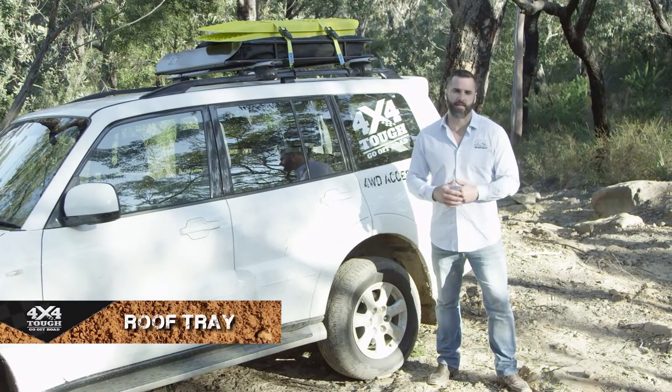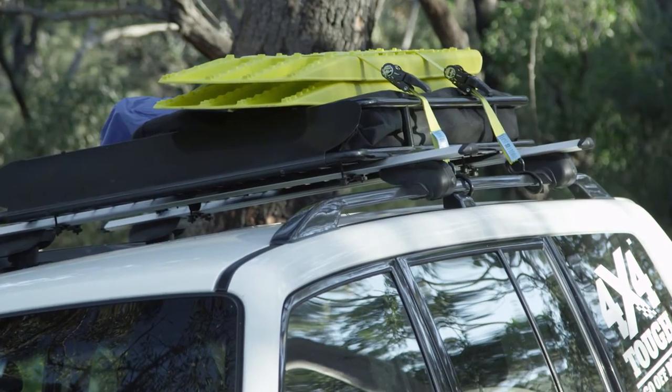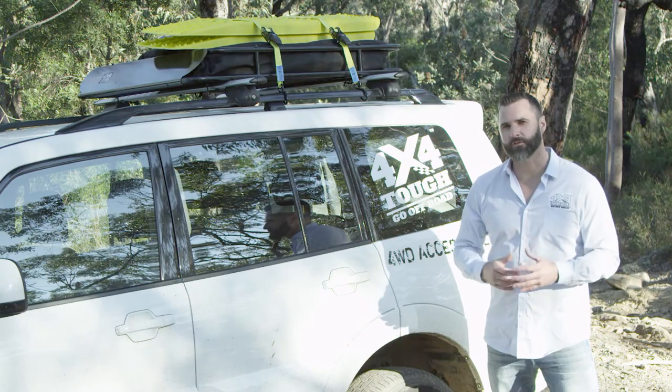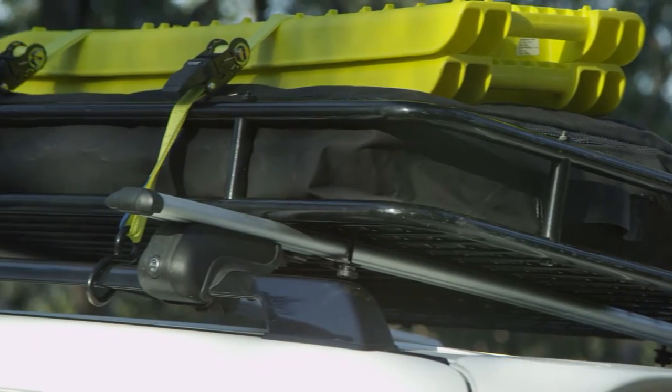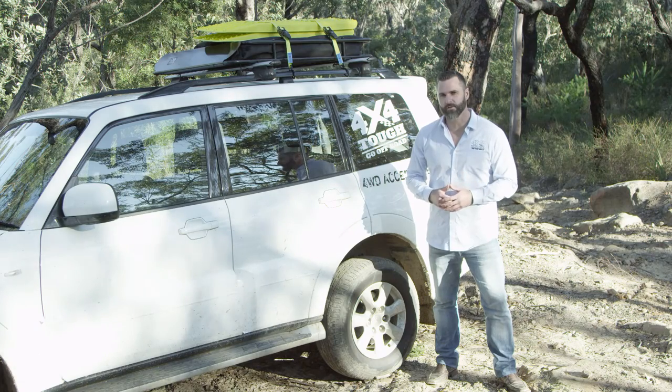G'day guys, so when you're heading out bush you need that bit of extra storage space. These roof trays from 4x4Tuff are your perfect solution. They're made from solid steel and they're perfect for storing those awkward, bulky items so you don't have to put them in the cab.